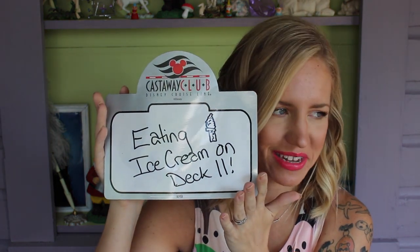Another really handy thing for the outside of your door is a dry erase board. On our last cruise we were Silver Castaway Club members, so we received a stateroom gift on arrival — one of the things included was this really cool dry erase board. The whole sheet is magnetic and it comes with a dry erase marker that also has a magnet on it, so you can write a note to let your family know where you are if you get split up. My note always said 'eating ice cream on deck 11' — all you can eat soft serve ice cream, all the time!